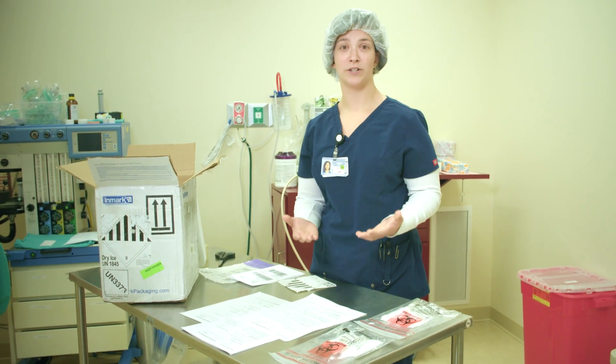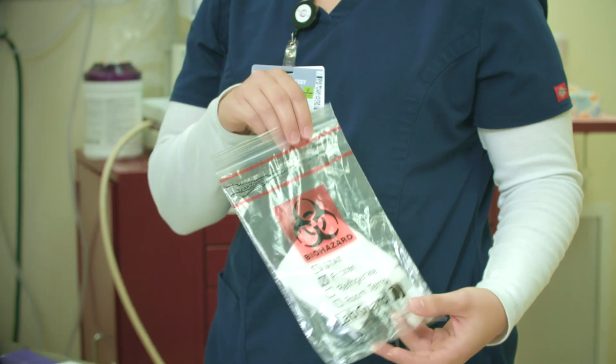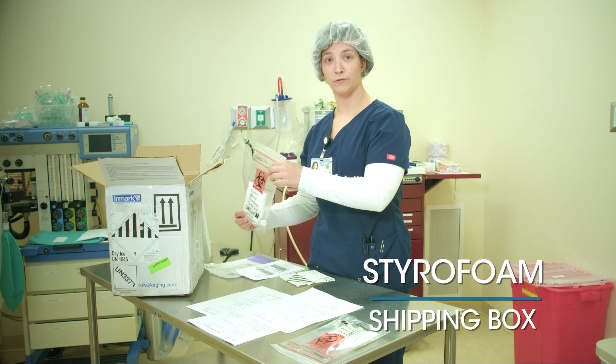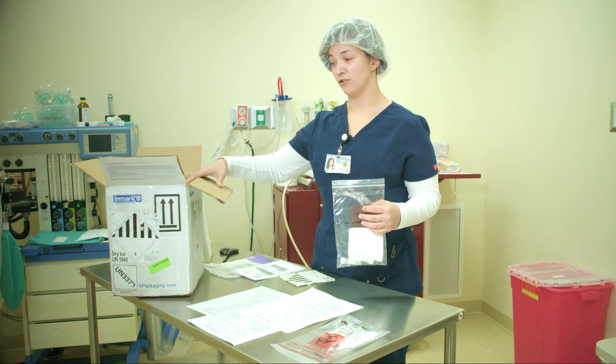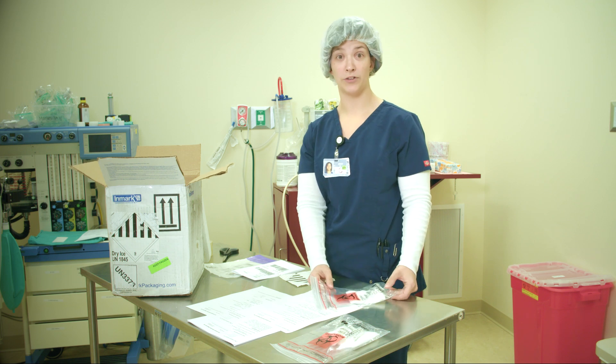When it comes to shipping your sample to the lab, one of the most important things is that you recognize that the sample cannot be thawed once it's frozen. You may be grabbing the sample from wet ice and then placing it in the styrofoam shipping box where it will freeze, or you could be grabbing the sample from a freezer. If you're grabbing it from the freezer, make sure that your dry ice is ready to go because you do not want it sitting on a table to thaw.